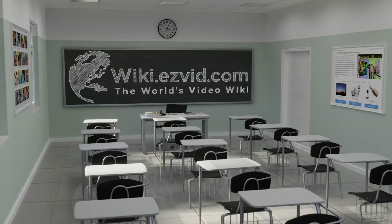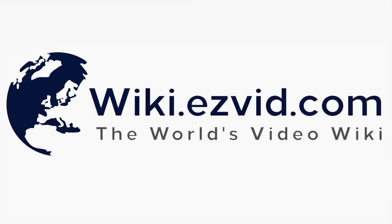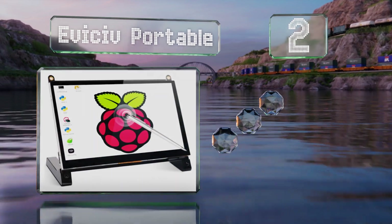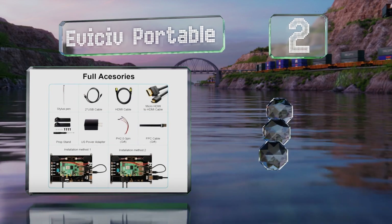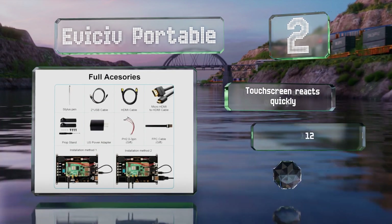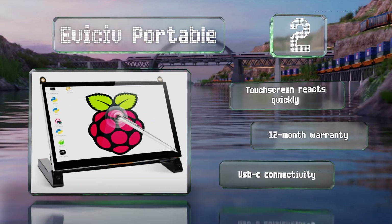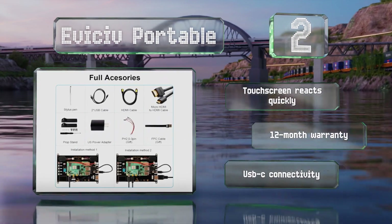At number two, the Evsive Portable is a good choice for those who want to share their content, as it offers a 178 degree viewing angle. Its built-in adapter board and pre-drilled mounting holes make assembling and positioning it fast and easy. Its touchscreen reacts quickly and is backed by a 12 month warranty. It includes USB-C connectivity.